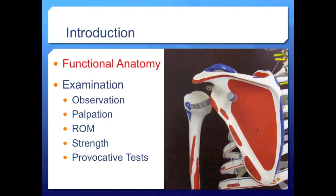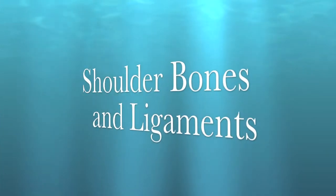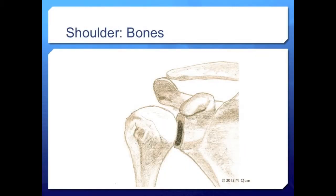We'll start with shoulder bones and ligaments. The two major bones of the shoulder are the humerus and the scapula, which articulate at the very shallow glenoid fossa. Two unique bony landmarks of the scapula include the posterior acromion and the anterior coracoid process, both serving as excellent bony landmarks for shoulder procedures.